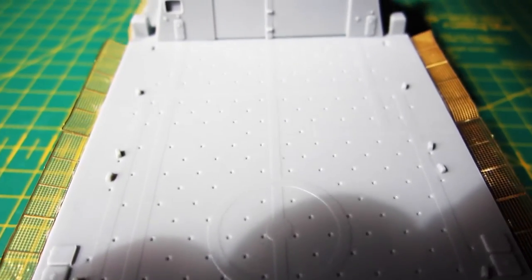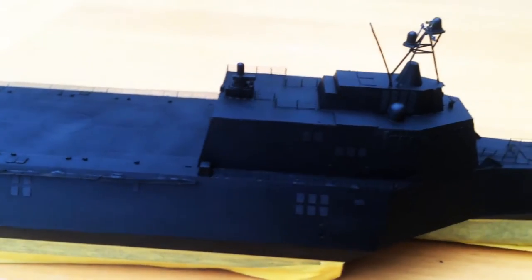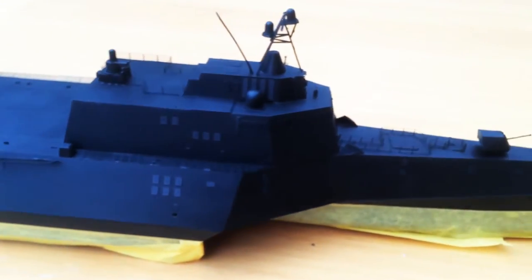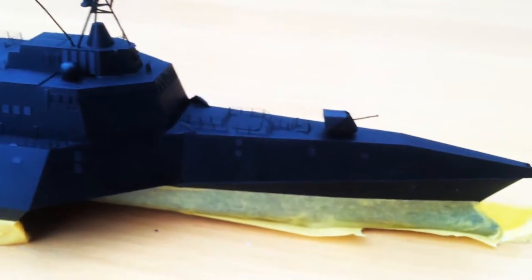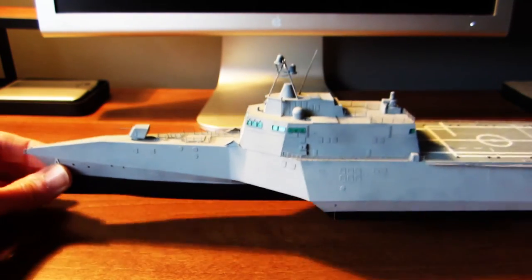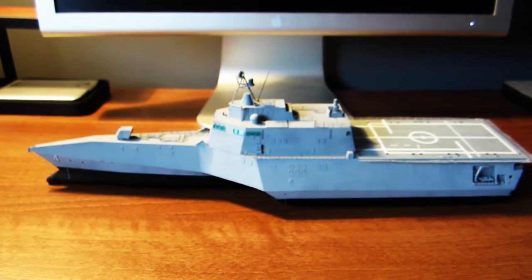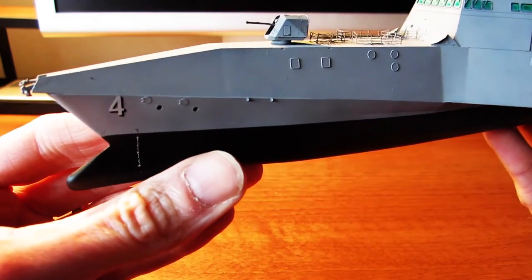Once this was all done, I left the model for a few weeks while I was away on holiday, but went back and sprayed the entire model with Vallejo Black Primer and left it out for another week or so to cure. Next I masked off the hull — all three parts of it being a trimaran — and sprayed the entire model with thin coats of Tamiya Sky Grey, building up the colour until I was happy with it.